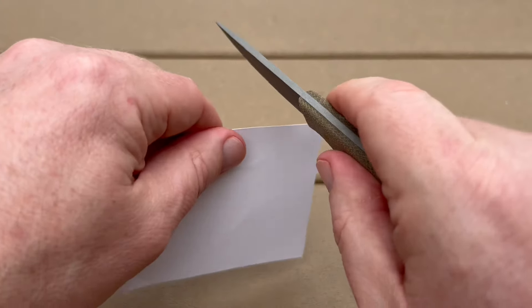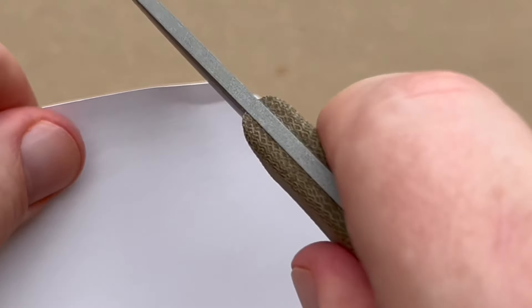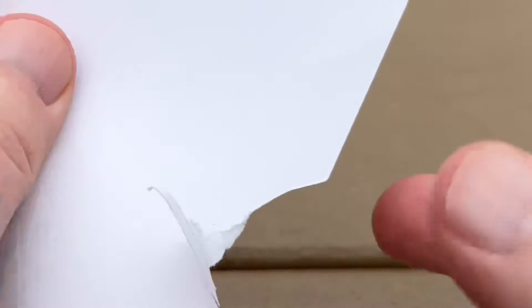Next step, we'll do a little paper test here.